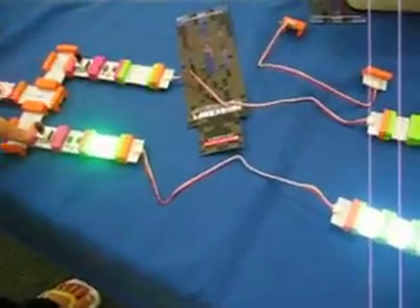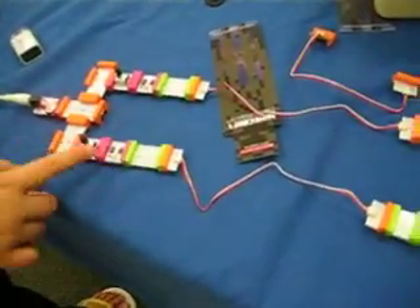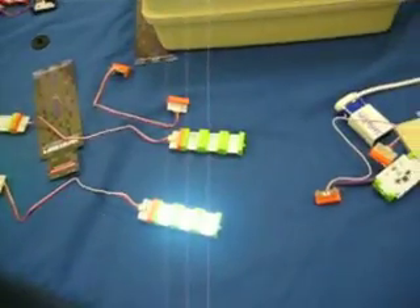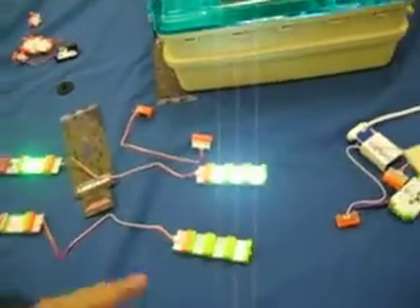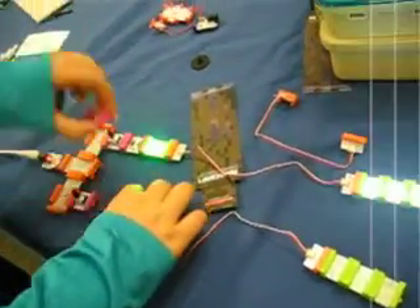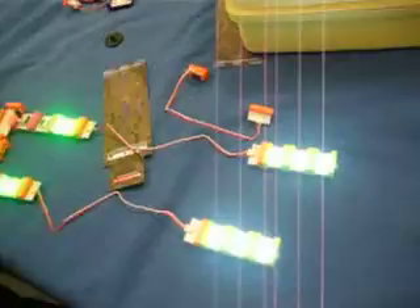Without these little gaugers, without these dimmers, it just goes full power. Okay, that's pretty cool. Can you make them blink faster? I can't make them blink faster, but I can make them stay on. That's pretty cool.